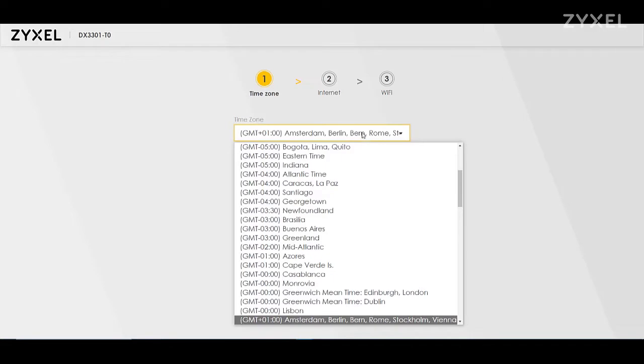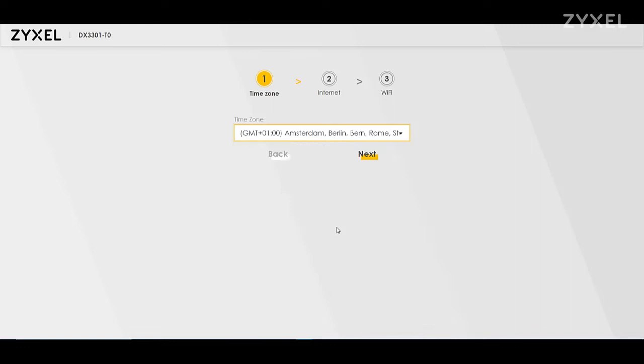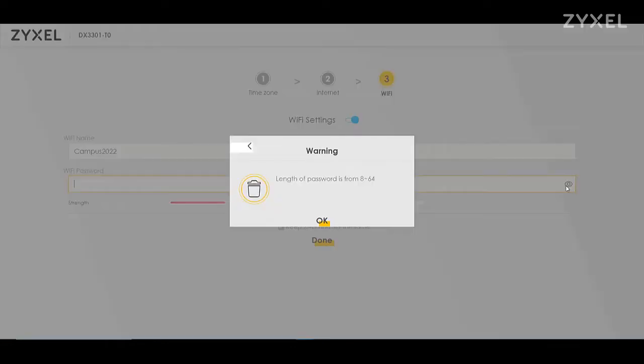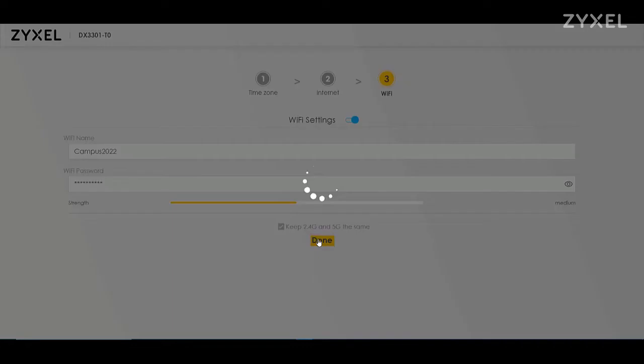You will be requested to change the password — please note it down so that you remember it later. After that, the installation wizard will start and ask you three questions: the time zone, an internet connection check, and then you can change the Wi-Fi settings including the SSID and password. When in step 2 the provider data is requested, please use the letter from your provider to fill in your credentials. Also use a strong password for your Wi-Fi to protect it — the system shows you how strong your Wi-Fi password is.